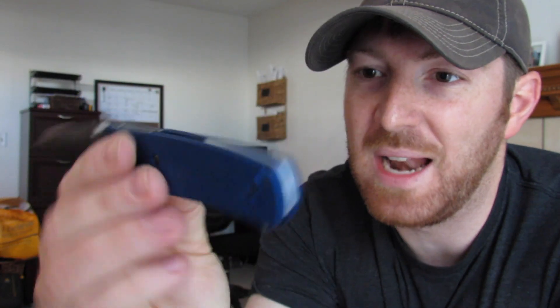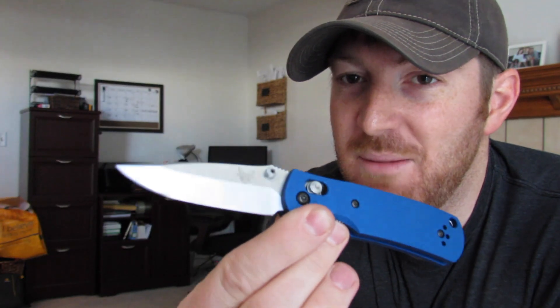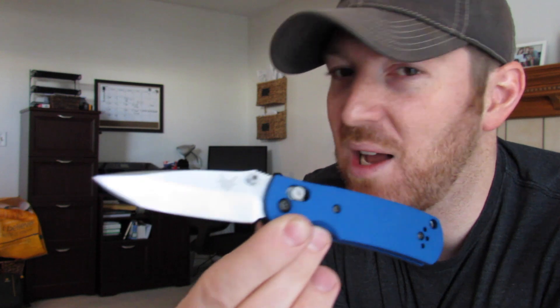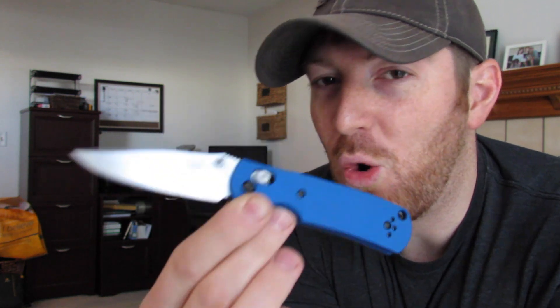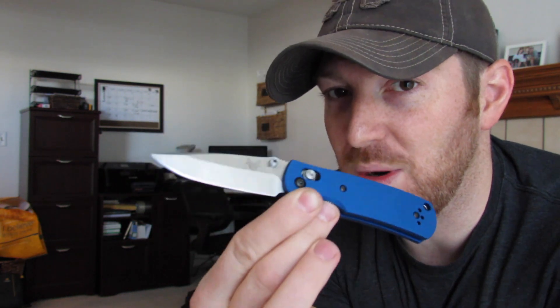Awesome setup, and I would highly recommend it if you love your Griptilian and have the money to spend on tricking out the handle. There are lots of options and different ways to do it, and it's going to totally re-energize and reinvigorate your love for your Griptilian or mini Griptilian. Links to the AWT website will be in the description below. As always, thank you for checking out the channel — please subscribe, comment, like, and share. Stay equipped, stay prepared, and we'll see you out there.